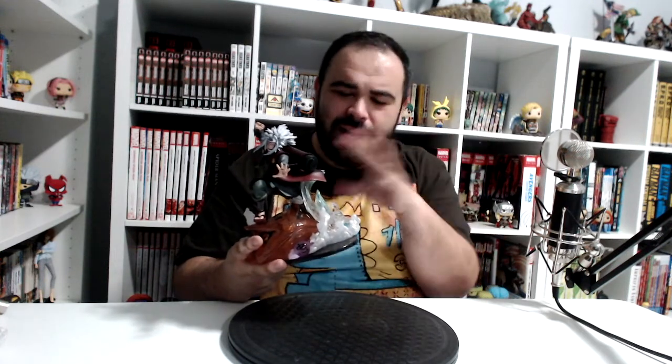Thank you so much for tuning in for this unboxing of the Figure Arts Zero Kizuna Relation Jiraiya Naruto statue — the names are a mouthful. Let me know what you guys think in the comments section down below. As always, thank you for liking, commenting, and subscribing to A Week in Geekdom — it means the world to me. Hit the notification bell so you know when new videos pop up, and follow me on your favorite social media platform: Facebook, Twitter, Instagram, all that fun stuff. We can keep the conversation going. I've got more stuff to read, write, review, play — it's a madhouse. I will catch all of you on our next installment.